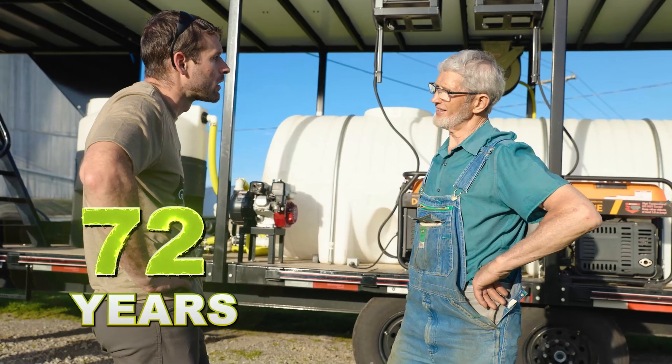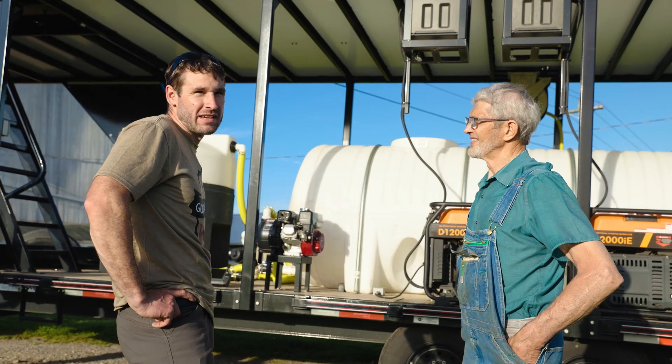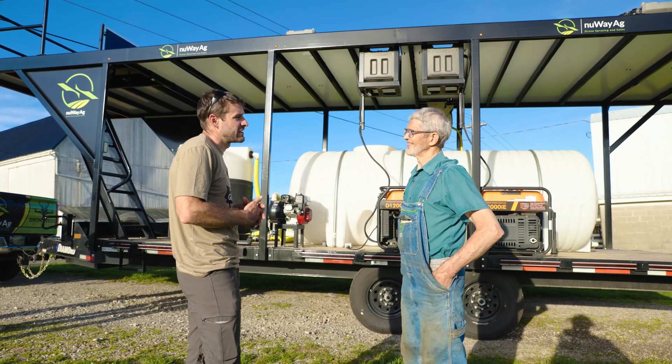How old are you? 72. How many acres are you guys farming? 15. I'd like to do a section for you — like a section with fungicide and the same stuff we use in Indiana — to see if it increases your yield at all.